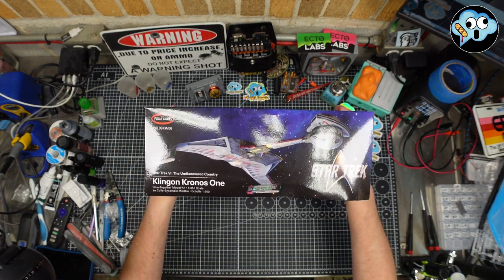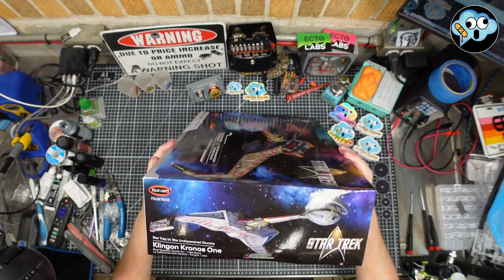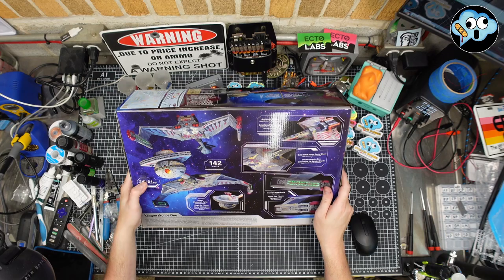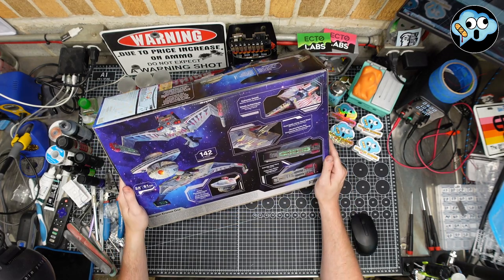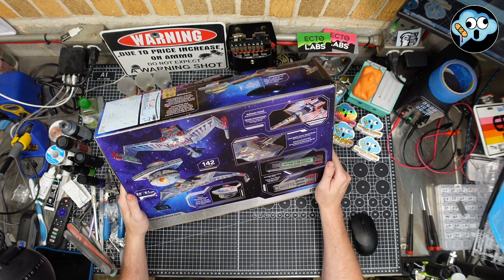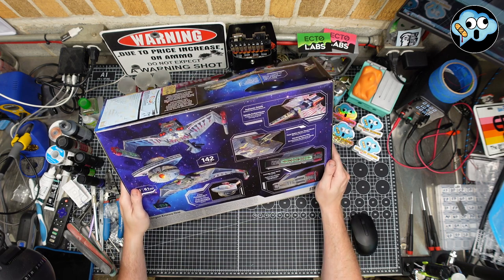We're all mostly buying the lighting set — unless we're going with Tenet Controls or Trek Modeler, or rolling our own like my buddy Donnie. Donnie's Modeling Bench is a great channel — look him up, Donnie does good stuff.